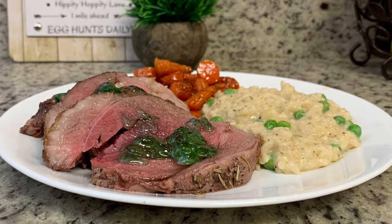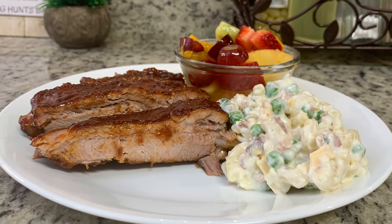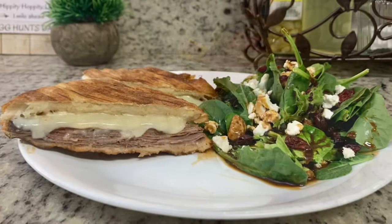In today's video I'll be sharing what meals we had this past week. Our dinners were easy to make and delicious, so let's get into this past week's meals.